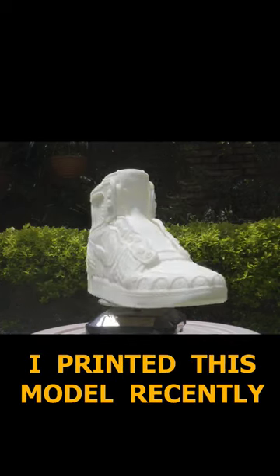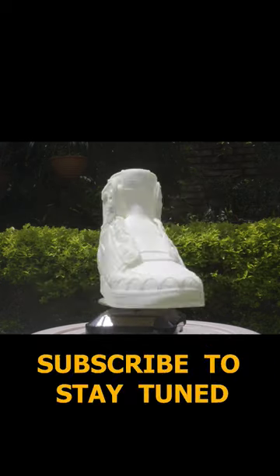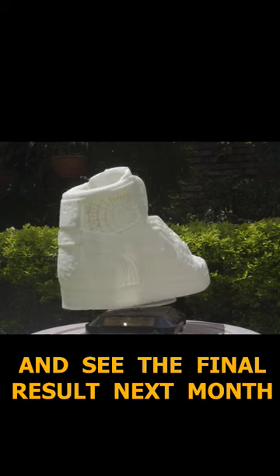I printed this model recently and I'll post the video next month explaining how I modeled it and how I'm going to paint it. Subscribe to stay tuned and see the final result next month.